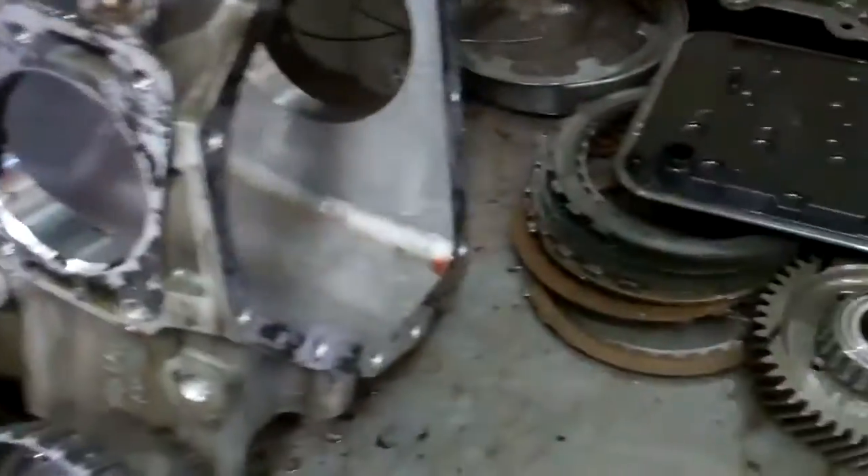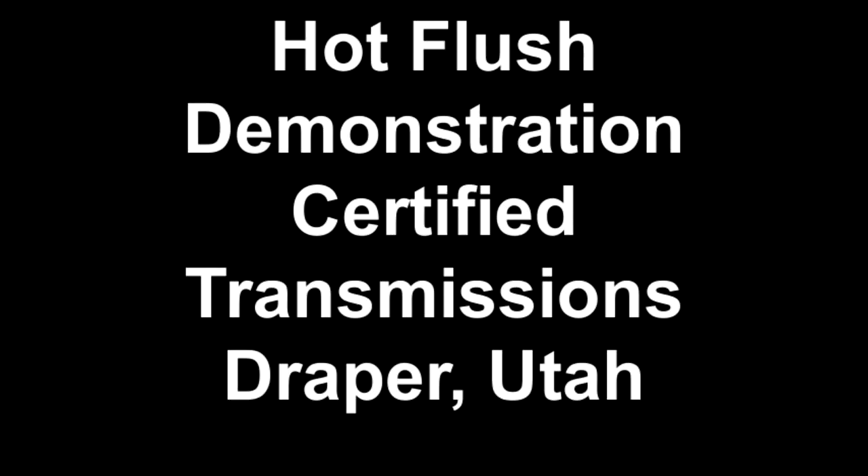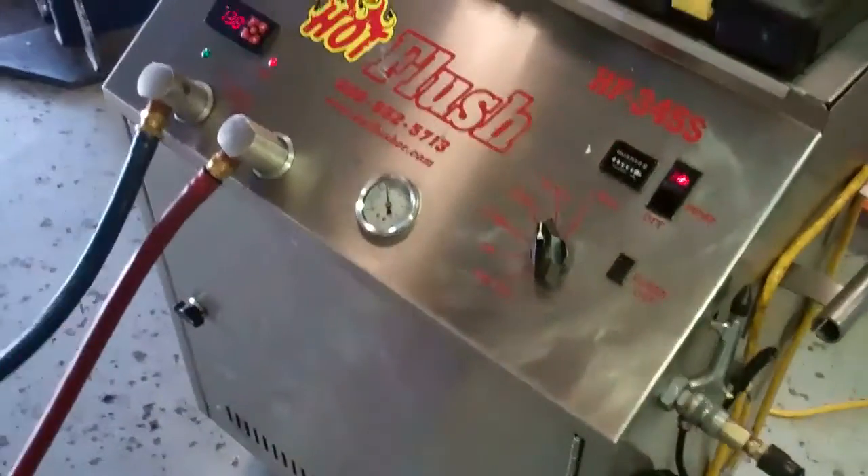I'm going to put together an estimate for parts and labor and get this sent out to you along with the link to this video to get you taken care of. Thanks, Shane.